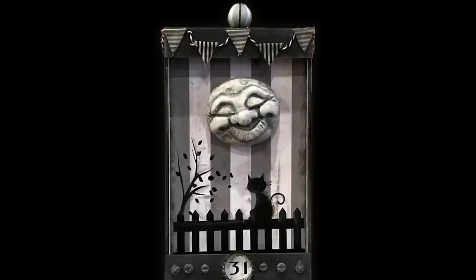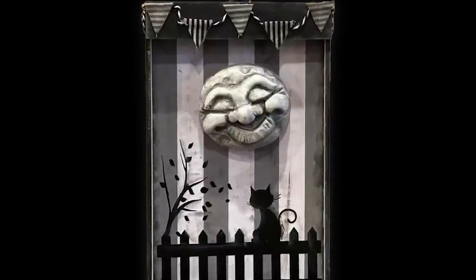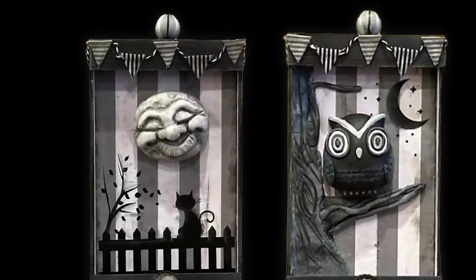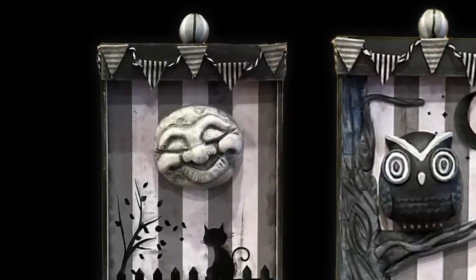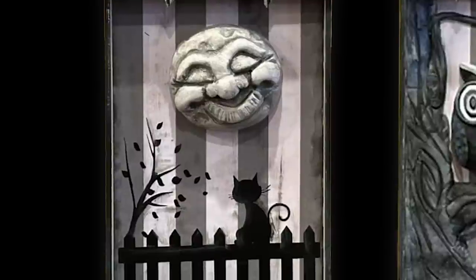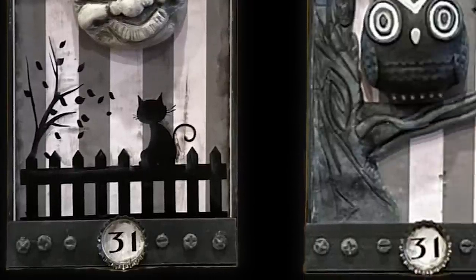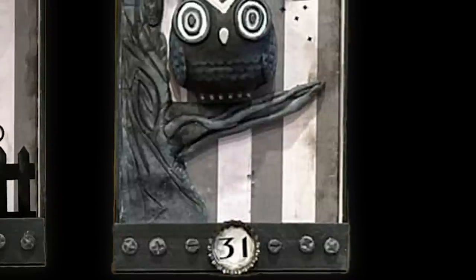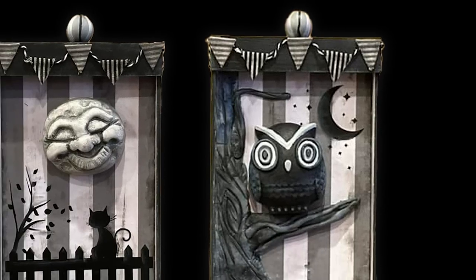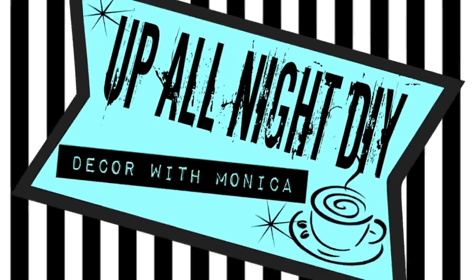Here's a final look at our vintage-inspired Halloween shadow boxes. Thank you Lisa, Sarah, and Holly for hosting. Links to their channels are in the description box along with the creator's playlist — please be sure to check them out and show everyone some love. I hope you enjoyed today's projects. There are plenty more fall and Halloween DIYs coming over the next few weeks — can't wait! Please like, share, comment, and subscribe and all that good stuff. Stay creative, my friends. Thanks for hanging with me — see you next time. Up all night with Monica.